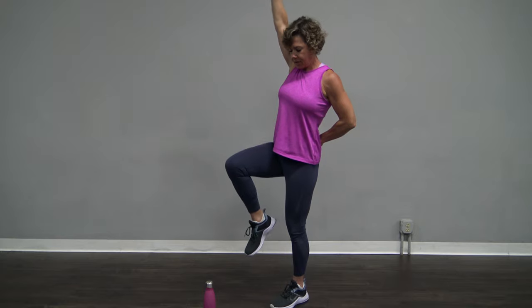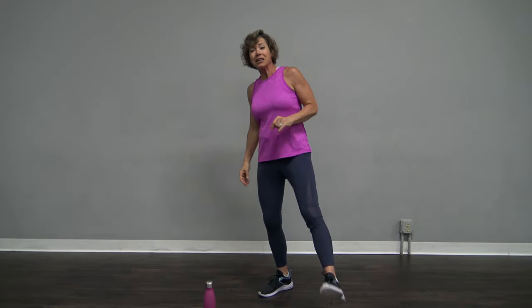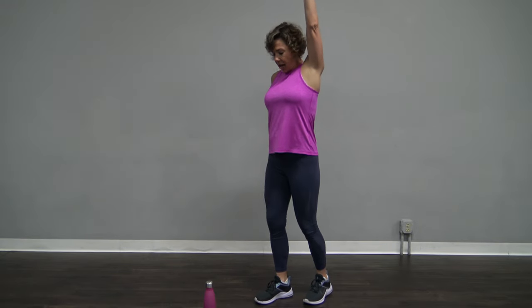Quick balance practice for the day. Hold this one up. I know that's so much harder than it looks, right? Shake everything out. Last one right here.